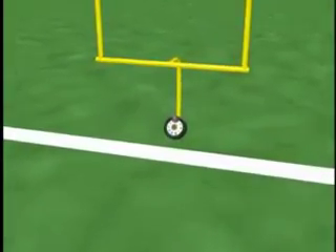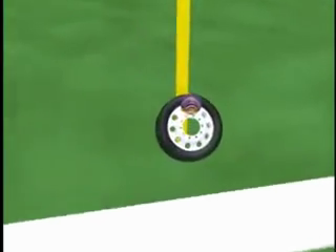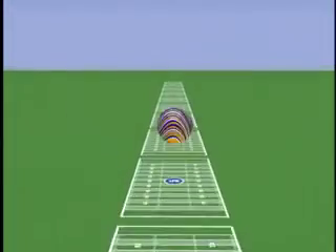A tubeless radial truck tire inflated to 100 psi contains enough explosive force to launch a 16-pound bowling ball almost three-quarters of a mile, or 13 football fields.